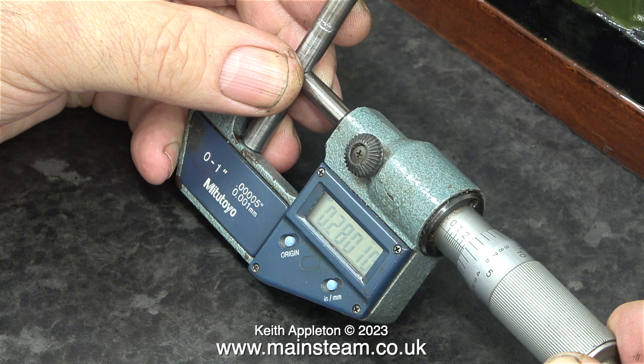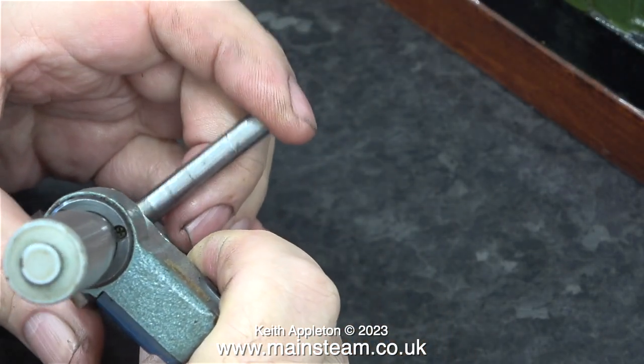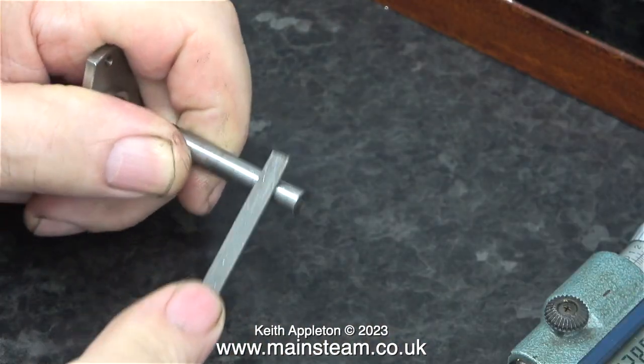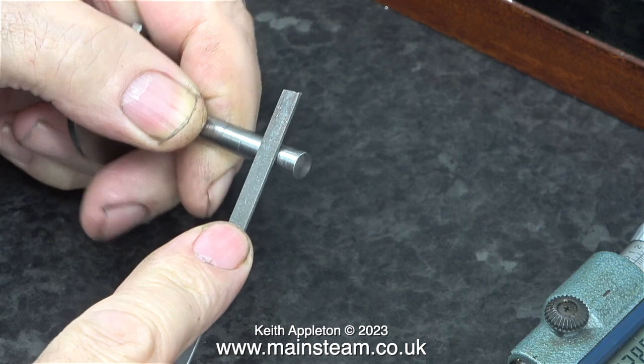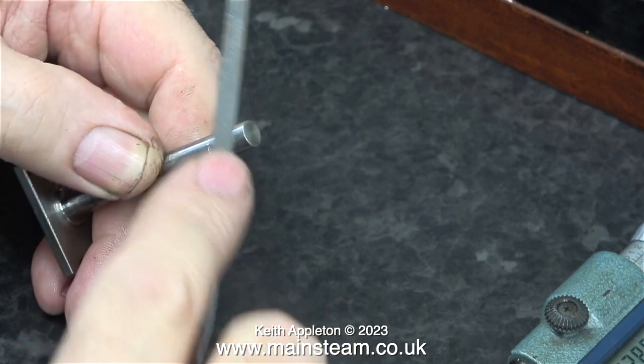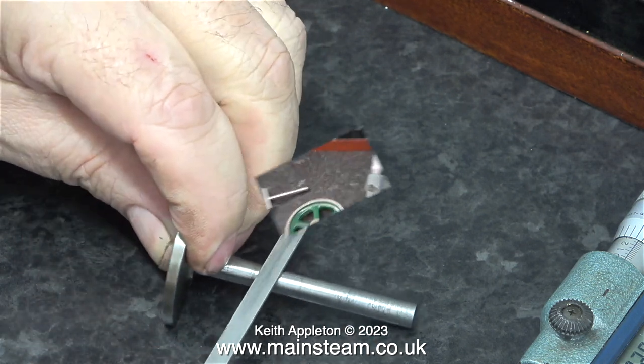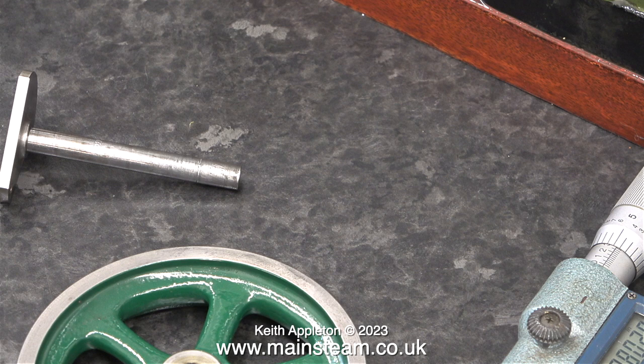Here I'm using a digital micrometer to see what the size of the crankshaft is. I'm only using it to see how badly the crankshaft is worn, and surprisingly it's hardly worn at all — the bearing surface of the crankshaft is in very good order. I'm using a needle file to remove the burrs from the crankshaft where the eccentric sheave and the flywheel's grub screw damaged the shaft. As far as I can see, this crankshaft — although it doesn't look absolutely brilliant — is in very good order. Dimensionally it's fine and I will be reusing it, provided of course that it isn't bent. I'll check that in the lathe before I go any further.